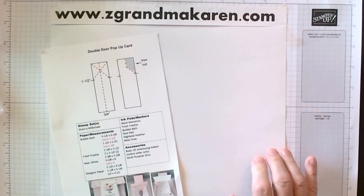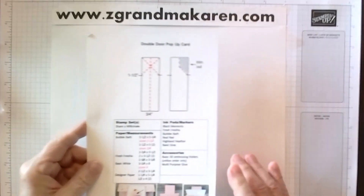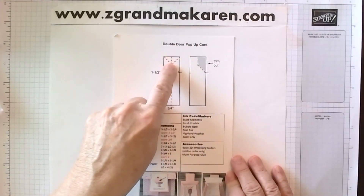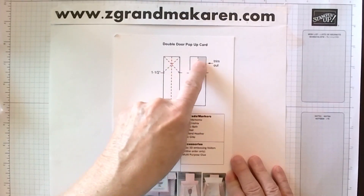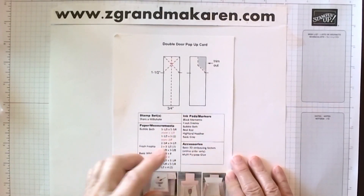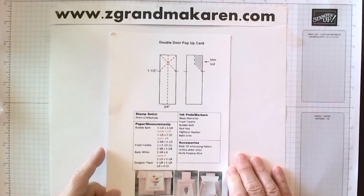For club members, you will receive — you may have received this already — this is the mechanism part and all of the dimensions and all of the colors. So that will also be in your kit.